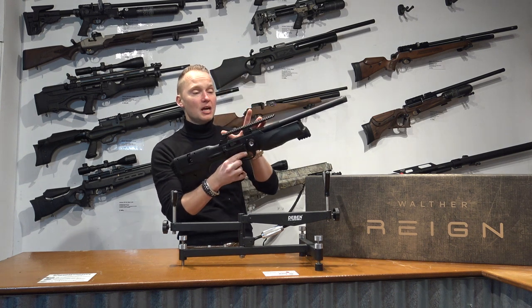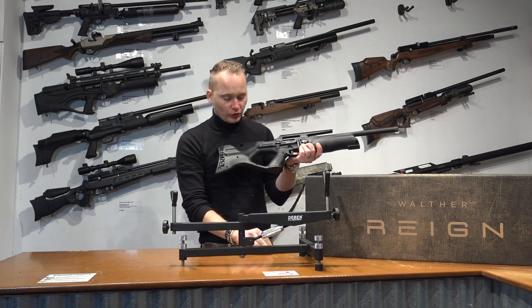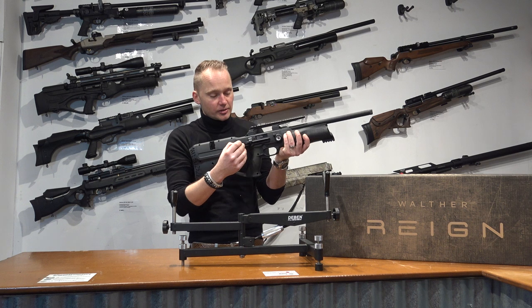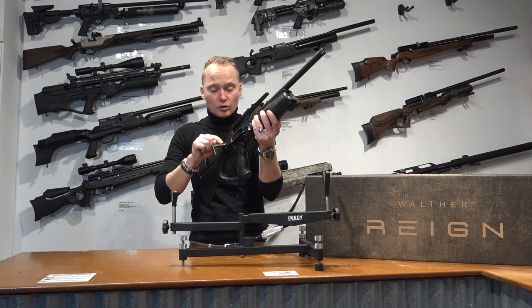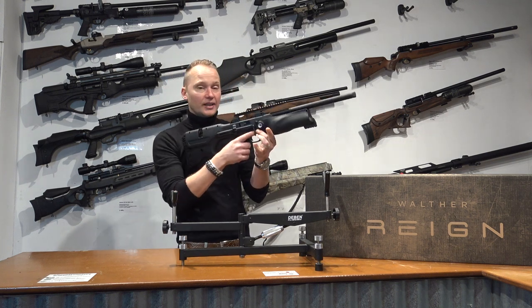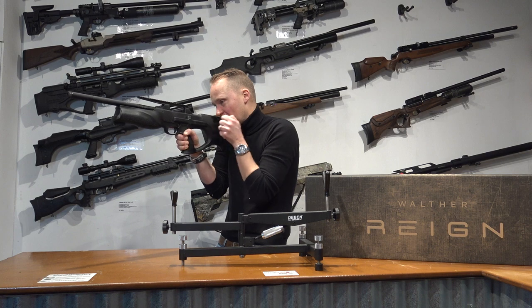You would have to mount a scope on it because it hasn't got any open sights, but you could also fit a red dot sight because it's really easy and fun to use for rapid fire. It's got a really nice and smooth side lever system which is held in place when closed by two magnets on the lever. You could place the lever on the left side of the air rifle as well — some right-handed shooters prefer that so they can keep their hand on the trigger and load it that way.